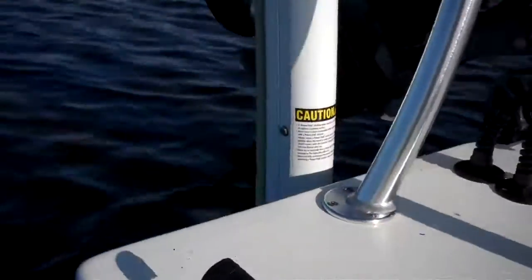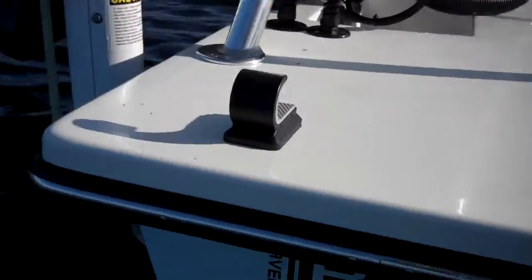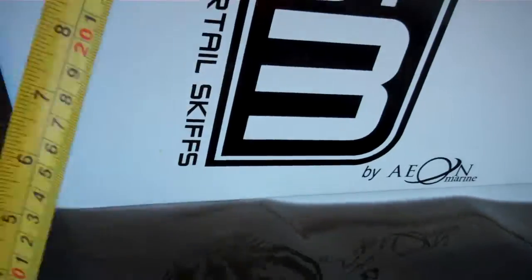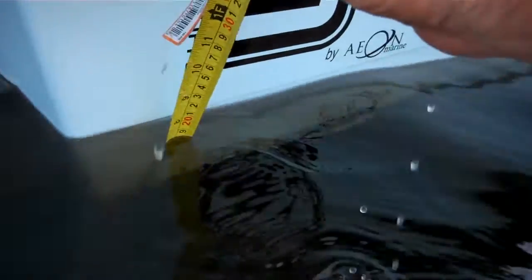Let's turn the boat a little bit so we get the sun on us. Let's hold her right there. So two guys, full tank of gas — we're doing this on the cheap here, so forgive me for the shaking camera.